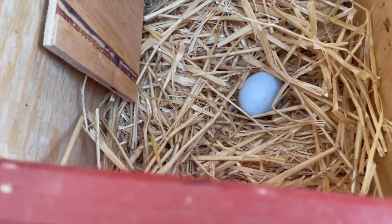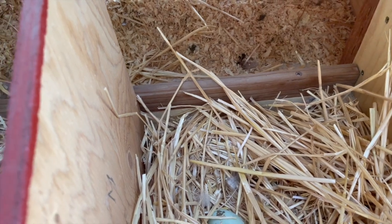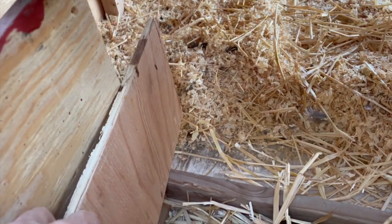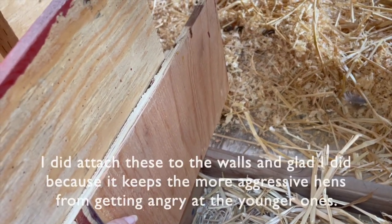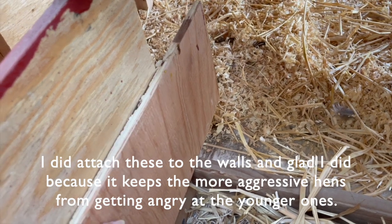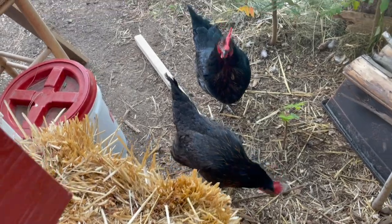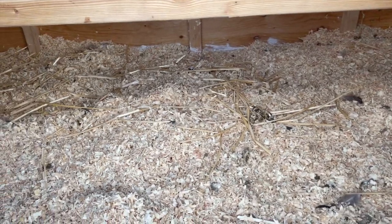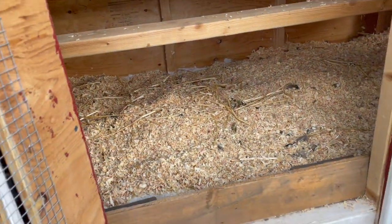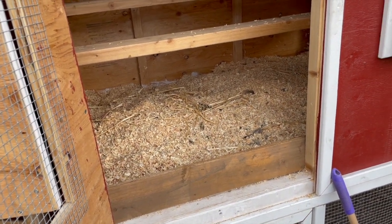These nesting boxes are not as wide from here to there, so when they sit in here they're practically face-to-face. I had this wall here — I still might put it in there, just a little bit of privacy from box to box, I might do that. I haven't been successful with the deep litter method, so I thought I'd give it a shot again — at least give it a go until I can't stand it anymore.